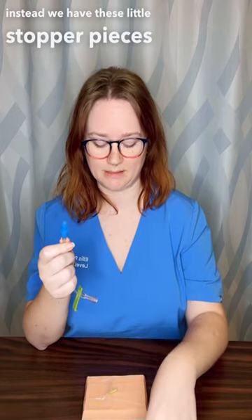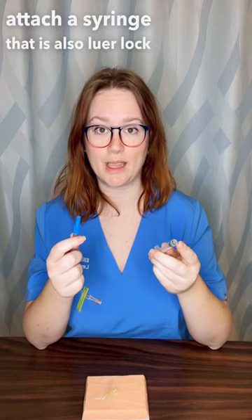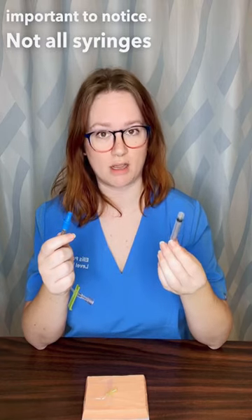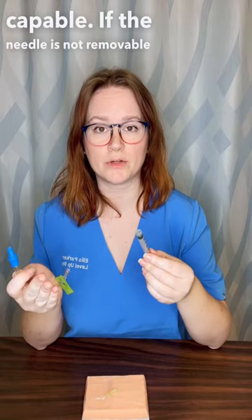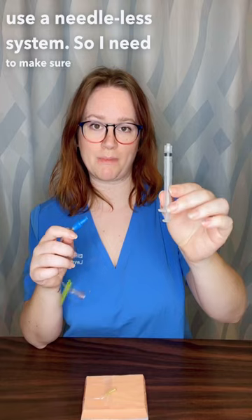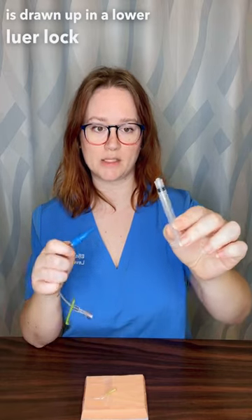Instead, we have these little stopper pieces that we can attach a syringe to that is also Luer-lock capable. Not all syringes are Luer-lock capable — if the needle is not removable, then I can't use a needleless system. So I need to make sure my medication is drawn up in a Luer-lock syringe.